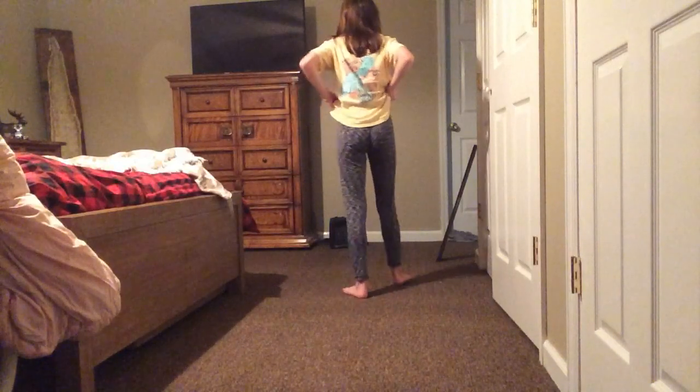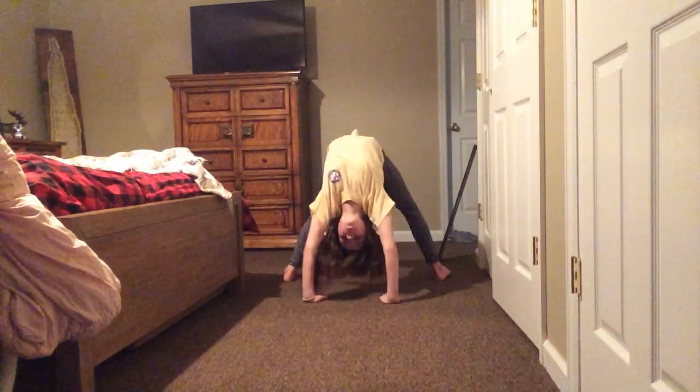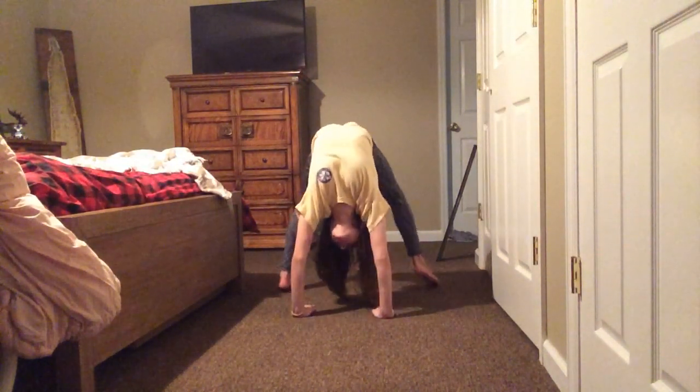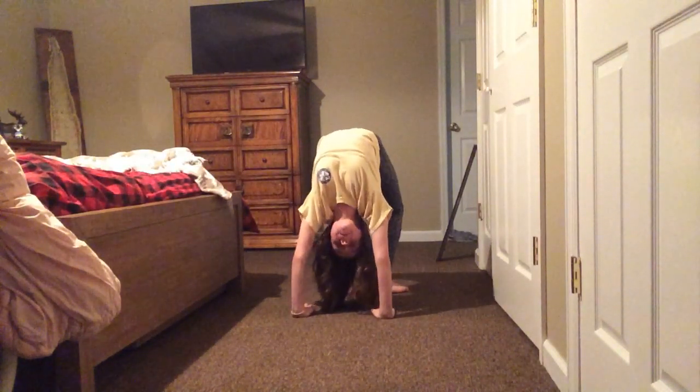Let's go ahead and start. What you're going to do is try and go back simply like this. If you already have a back bend kickover, you should already have that done.